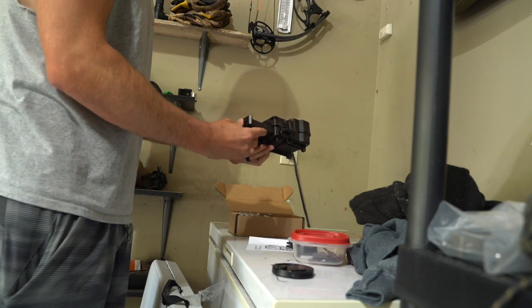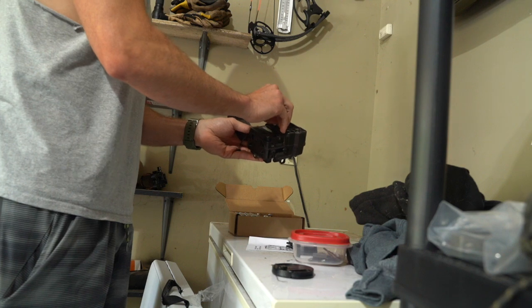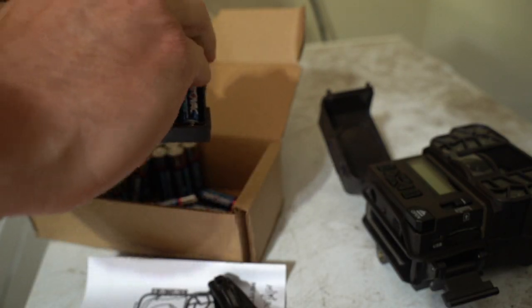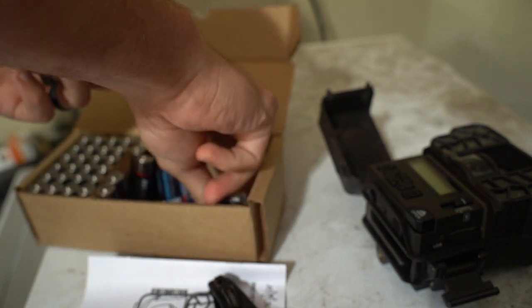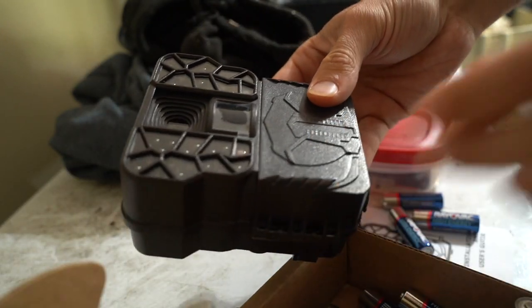Something I generally do a day or two before putting cams out is go through them all, put the batteries in, get the SD cards set, and test to make sure they're all working appropriately. That way it saves a couple of headaches in the field — you don't want to go pull them and realize the camera doesn't work.